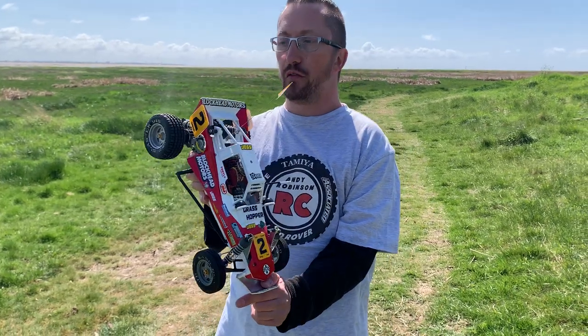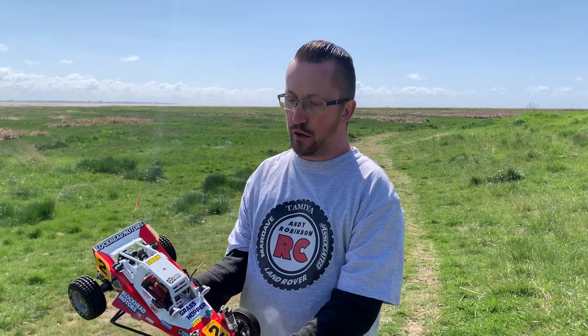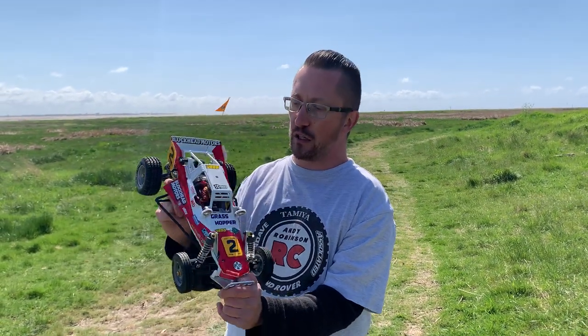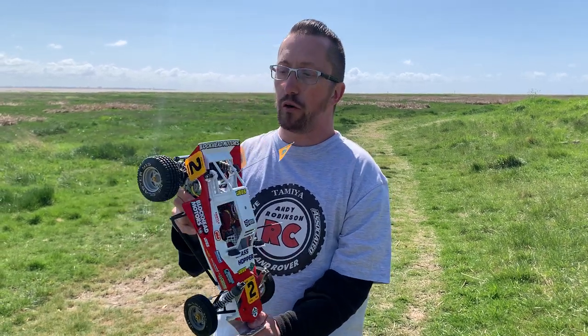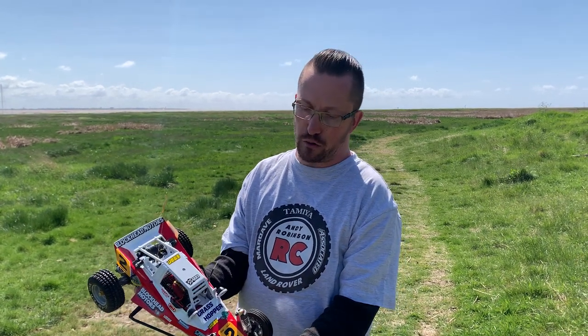If you didn't catch the original video where this featured, I'll put a link to that in the description. Going back about a month or so now, I had a Hirobo Invader on the channel and also this newly acquired Grasshopper that I bought from Darren over at Instagram, RC Cars Just for Fun. He sold me this fantastic looking Grasshopper and it was a bargain. I can't believe anyone didn't snap it up already.